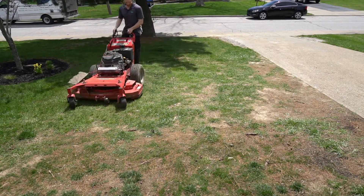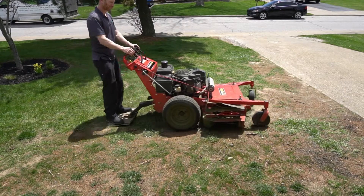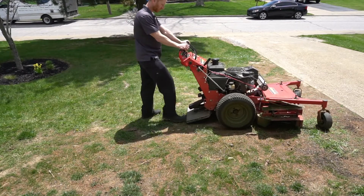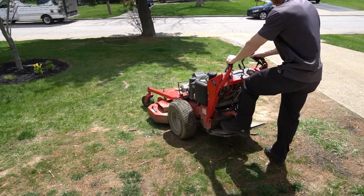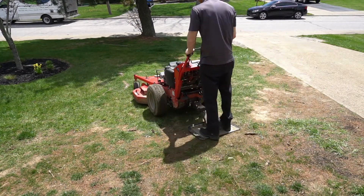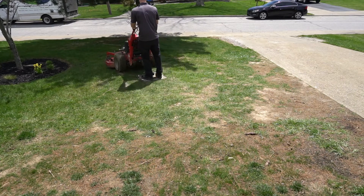It actually acts as a striping kit behind the mower. You're always centered behind the controls. With the wheeled velke, the thing is pivoting and you're kind of twisting and turning to keep your hands on the handlebar and all that.